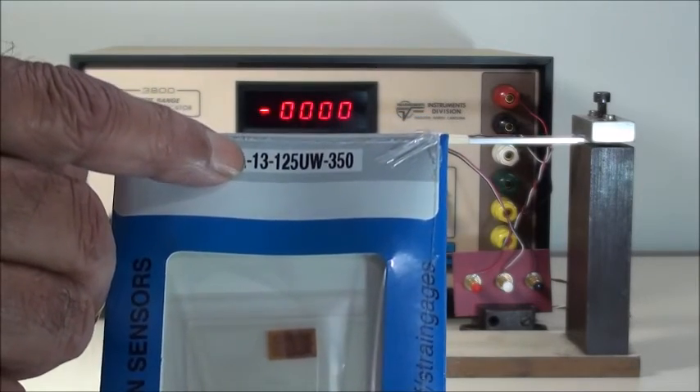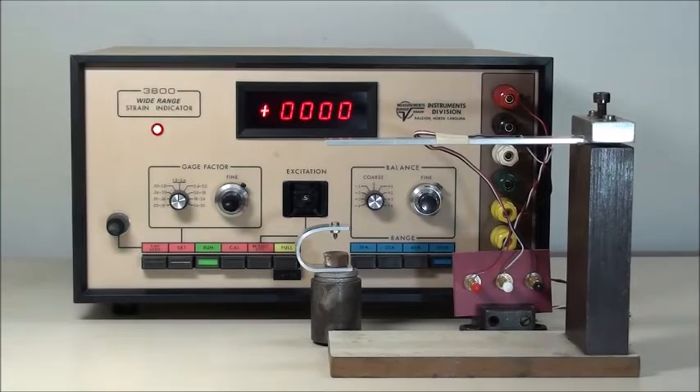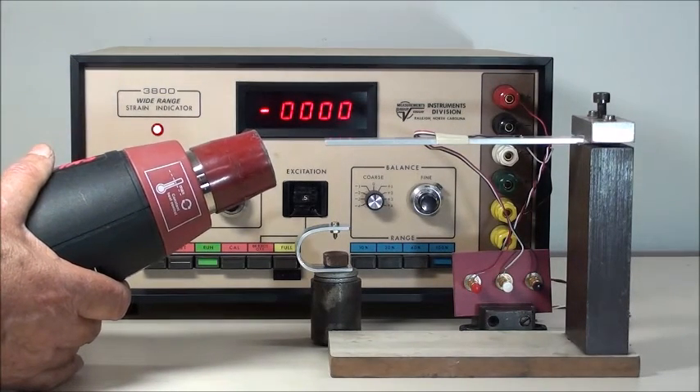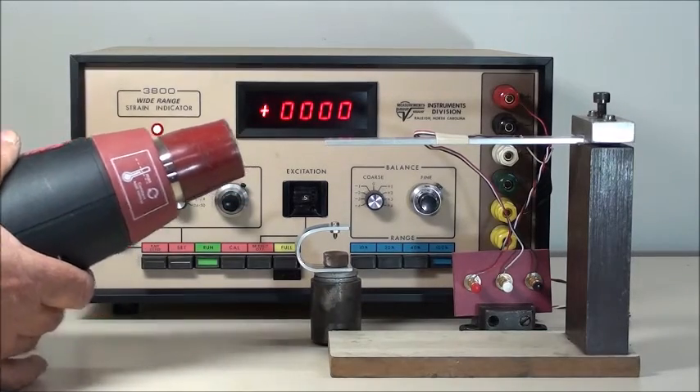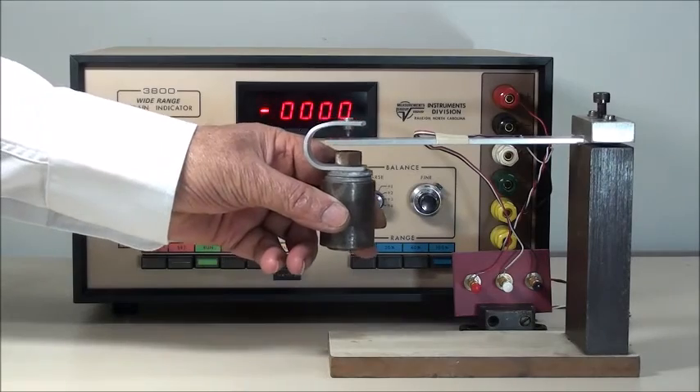Here, a Micromeasurements gauge matched for aluminium with STC number 13 is bonded on an aluminium beam. When the beam is heated, the gauge compensates for the expansion due to heat. When the beam is loaded, the reading will be the strain due to load only, resulting in accurate strain measurement for stress analysis purposes.